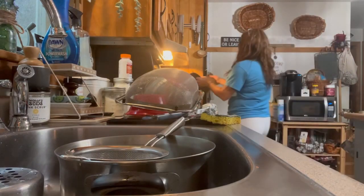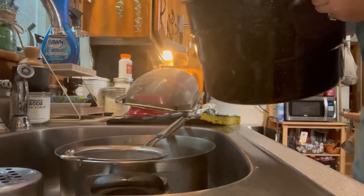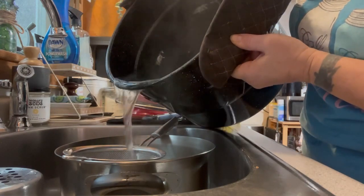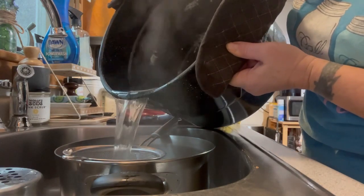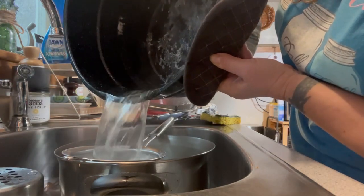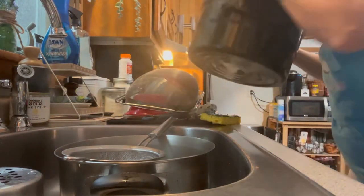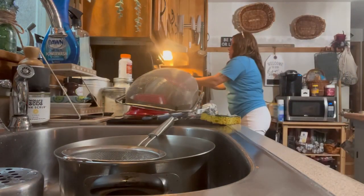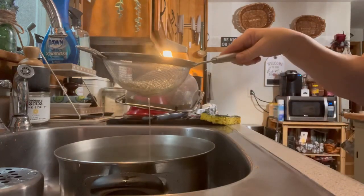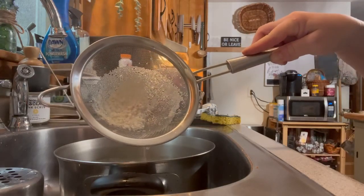Now I'm going to take the broth we cooked the chicken in and run it through a fine mesh sieve. That will help remove all of those white particles on the bottom of the pan — as well as in the water — from that stock, because that's not something I want to add to my food. And as you can see, it really removed quite a bit.